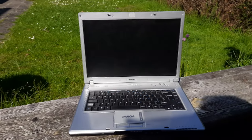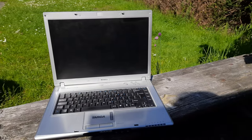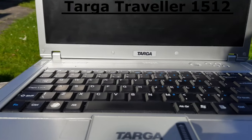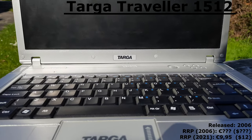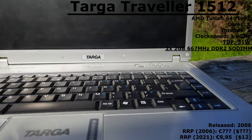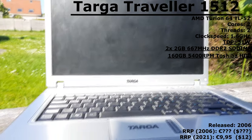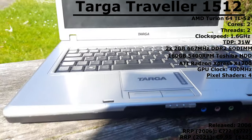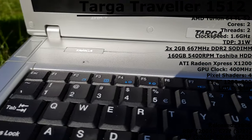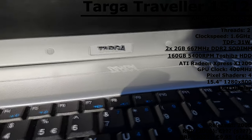Hi everyone, welcome back to a new video. Today I will be testing another cheap laptop. This right here is a Targa Traveller 1512. This laptop was released somewhere in 2006 and my model features an AMD Turion 64 TL52, 4GB of DDR2 RAM, a 160GB hard drive, and ATI Radeon Express X1200 graphics which power the 15.4 inch 1280x800 LCD display. Let's find out what this old and cheap laptop can still do in 2021.